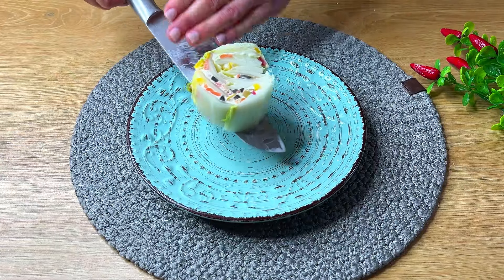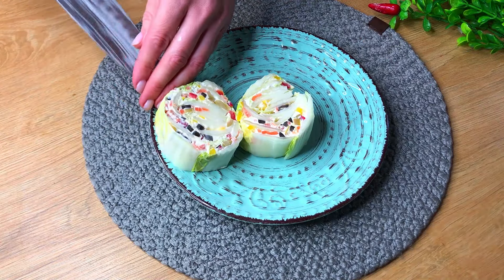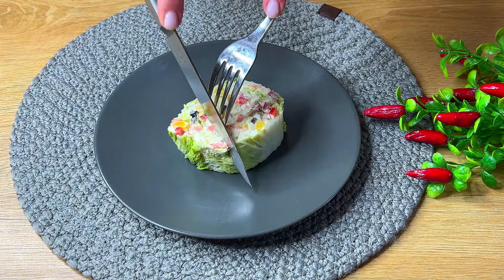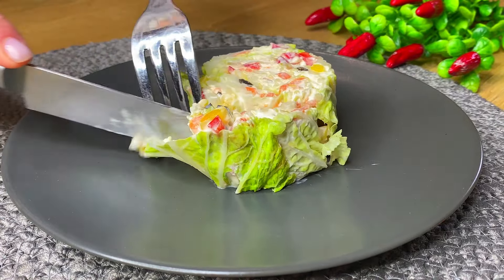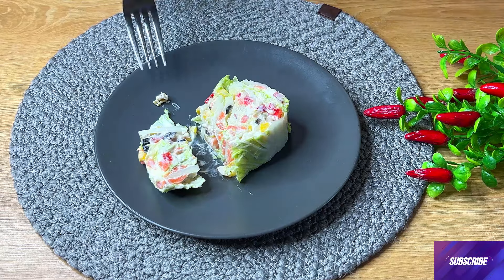We will mix the pizza and cook the water. If you do not know, it will be too much. Before finishing, it will be easy to mix the pizza.